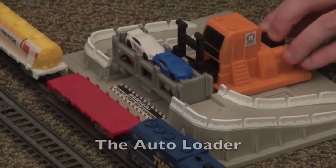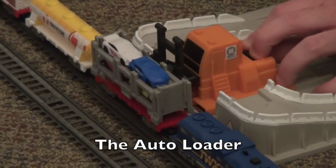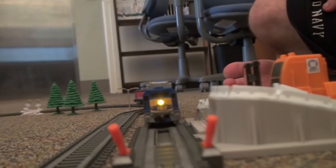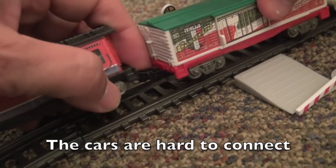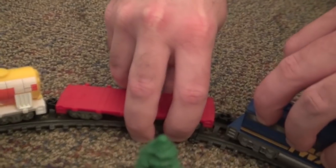Grab him, grab him. Cool. You notice it's kind of hard to keep these uplifts off. Did you find that clumsy, or is it just me? Walk him like that.